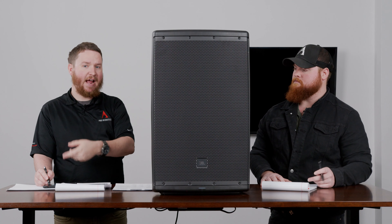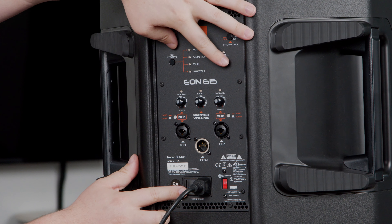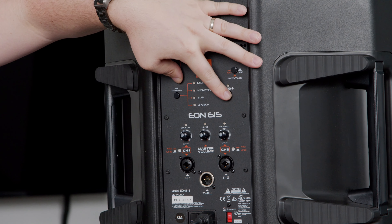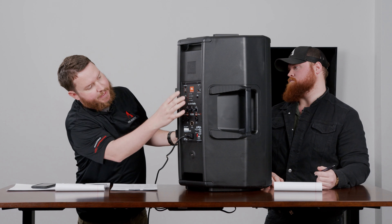So what everybody's dying to know — how do you sync this thing, how does it work? We're going to go ahead and show you. Start with the unit powered down — that's step one. Step two, before we boot it up, hold the Boot and EQ buttons, which does a factory reset on the unit and clears out some of the other settings. From there, push the sync button.